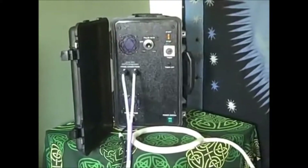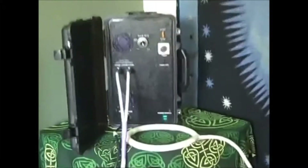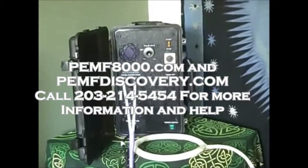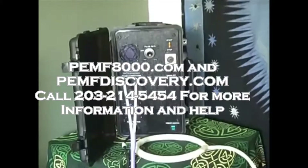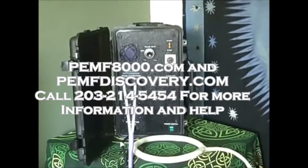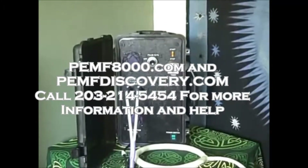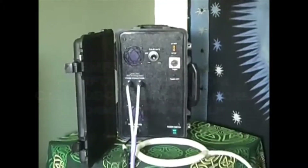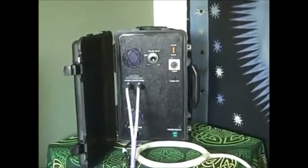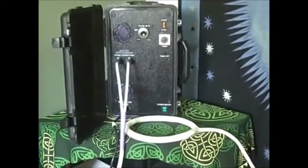Ladies and gentlemen, welcome to the new upgrade that we have now on our website, electromeds.com, phoenix8000.com. This is the best upgrade technologically that's out there on the market right now, and now it's available to you. It comes with the case — this is our home model as well as equestrian — and it comes with the circle probe.